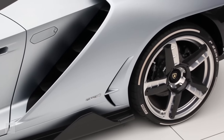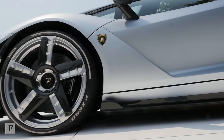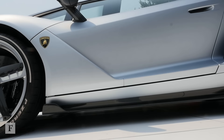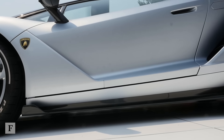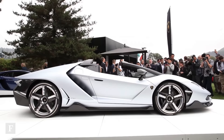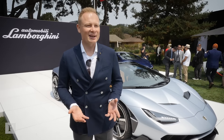We wanted to celebrate with this liquid metal color that we call Argento Centenario. It's fitting very well to the car. We were playing a lot with this color. This is one of our philosophies: expect the unexpected. Every Lamborghini has to look completely different, but it has to look like a Lamborghini.